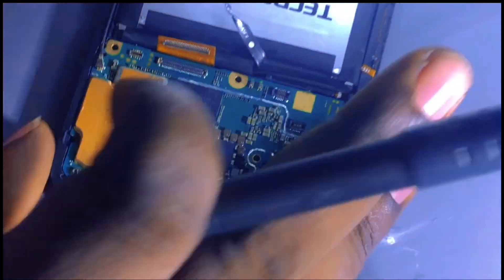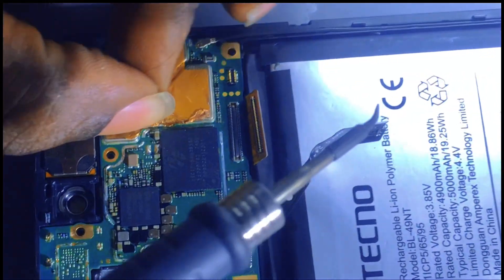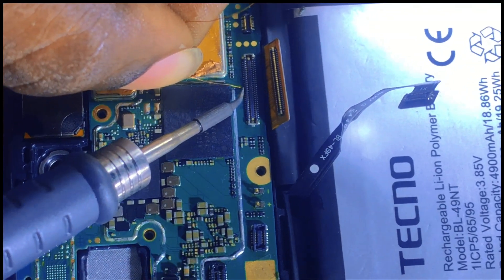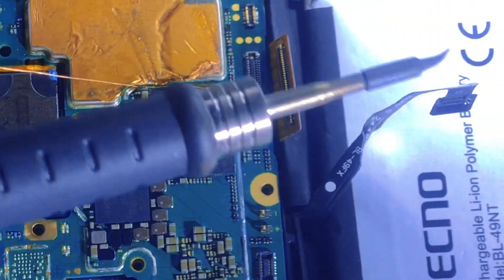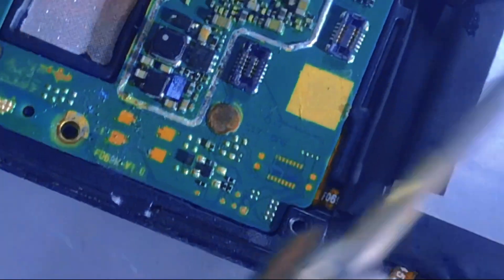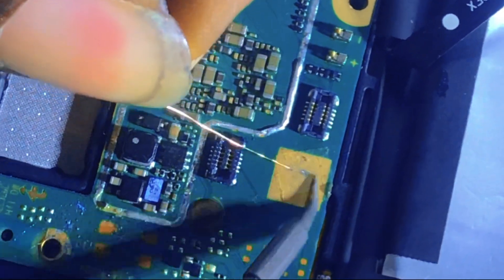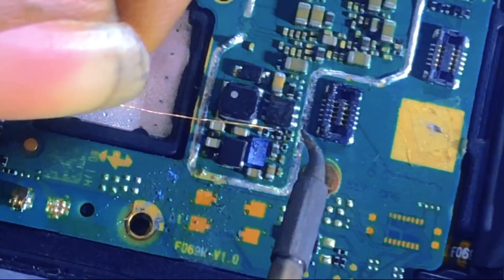Let me make a jump from that point to pin number 16. I come to pin number 16 - okay, I come to the resistor. Let me scratch it so that it can be well connected to this existing pad.